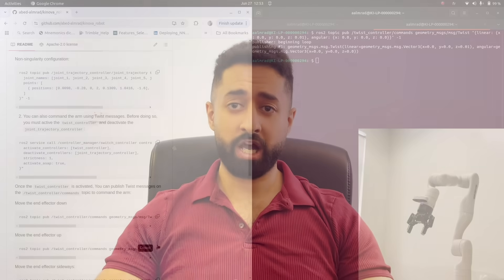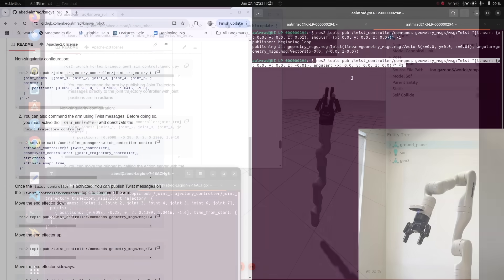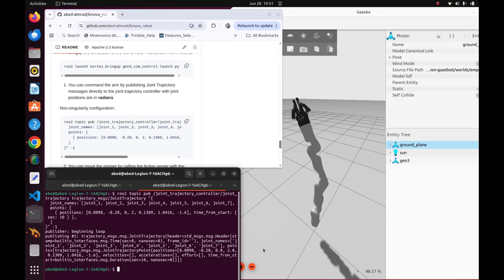And guess what? I have prepared an online course to help you do exactly that. With years of academic and industry experience in robotics, I will guide you to use ROS2 to command any robotic arm in both real life and simulation.